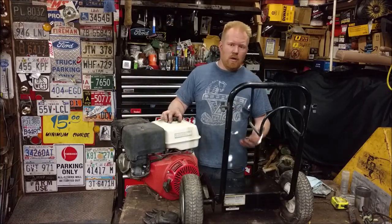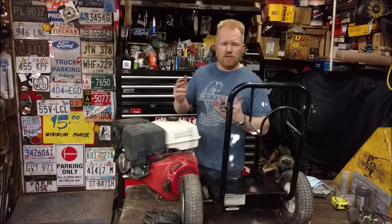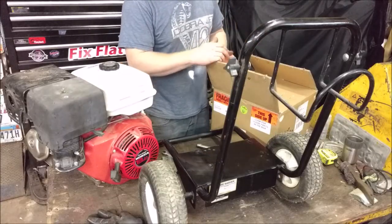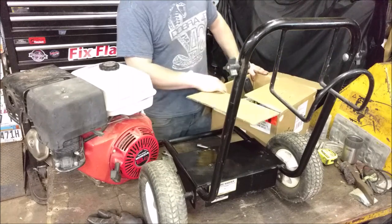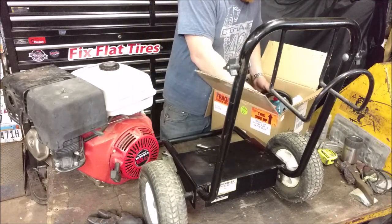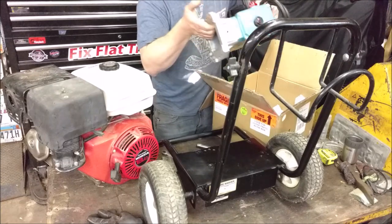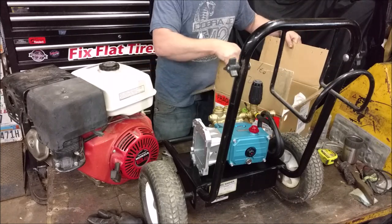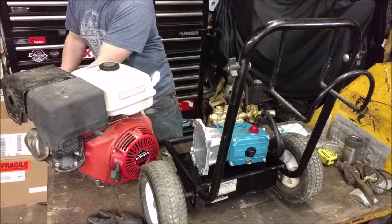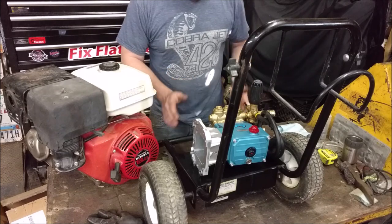I'm putting together my own pressure washer rather than buying one. I can piece one together with top-of-the-line parts for cheaper than I can buy one. There's not that much to a pressure washer - pretty much two basic parts: an engine and a pump. Everybody knows the Honda engine is one of the top-of-the-line engines, but the pumps are always a second thought.